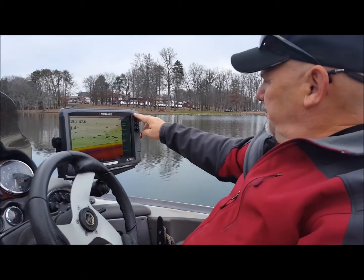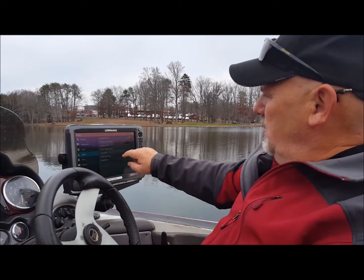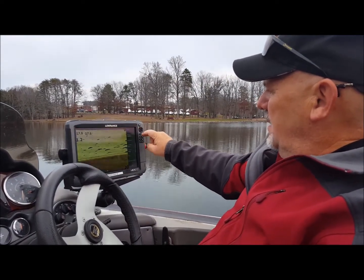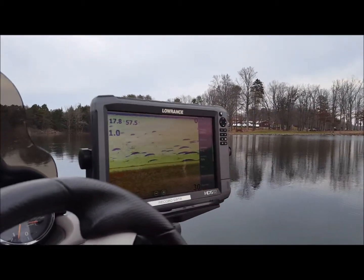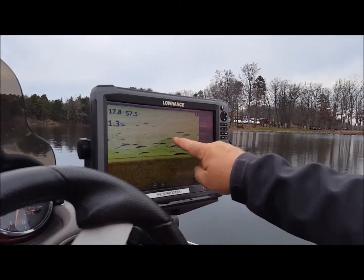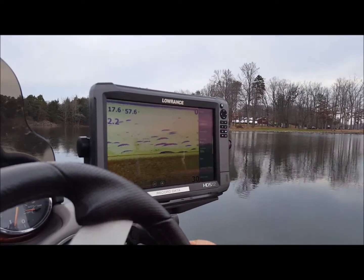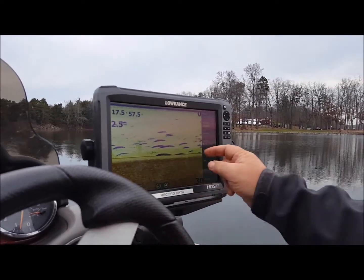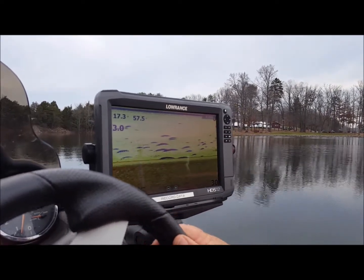You can go into settings, sonar, and you can overlay downscan. So now any stumps that show up will show up as a hard feature on the bottom, and this is your soft stuff. It's just like an x-ray and an MRI — you see the hard stuff and you see the soft stuff over top. So you get the best of both worlds with that.